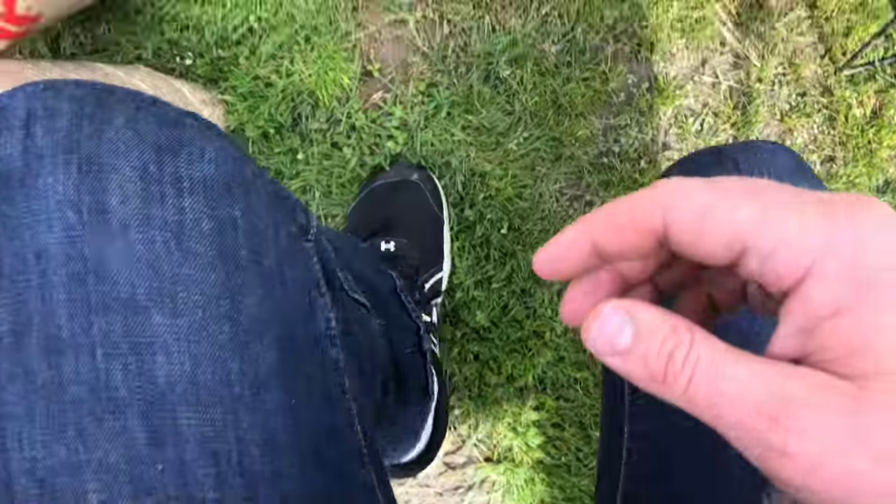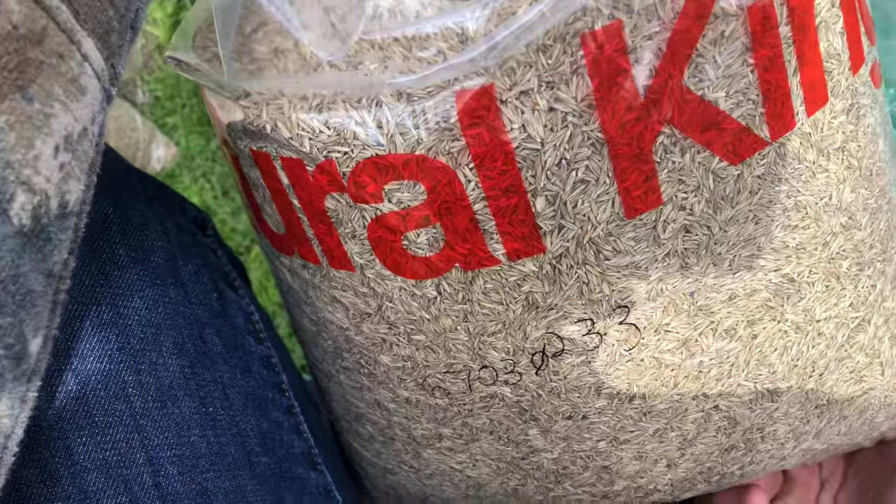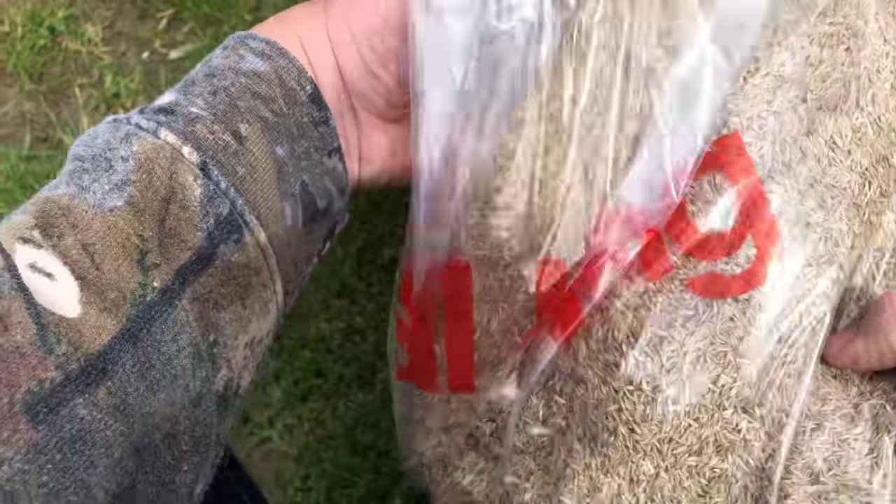So today I'm going to be doing a little overseeding. I've got some Kentucky 31 Fescue, just going to mix it up half and half, try to save a little bit. I've got other seeding things that I've got to do if I'm on the back.